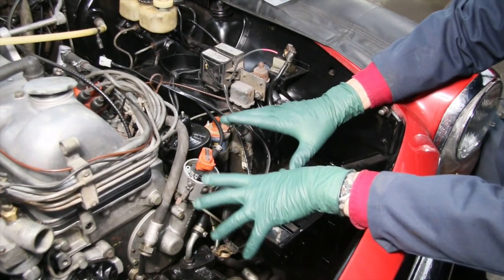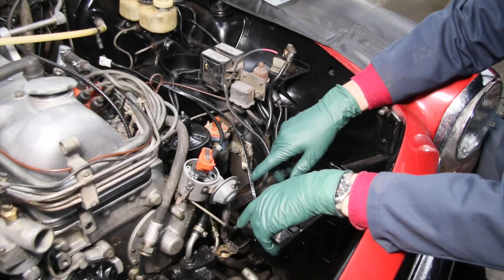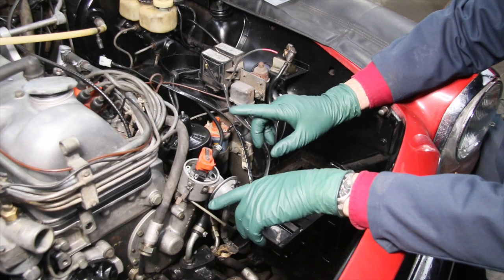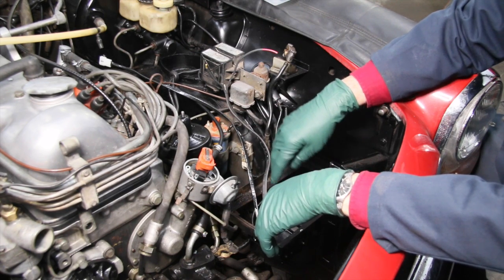I know some of you are thinking, well, that's going to ruin the originality of the car, and I don't feel that is a problem. You're going to see why here momentarily, because you don't really have to modify anything that you cannot go back to the original system.